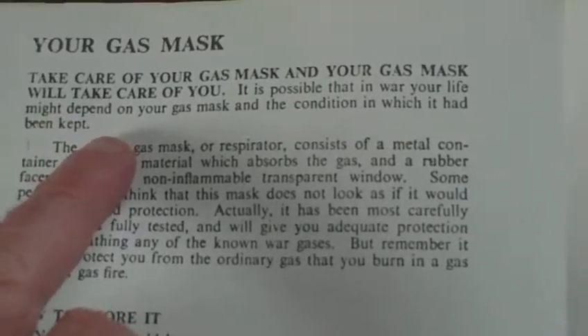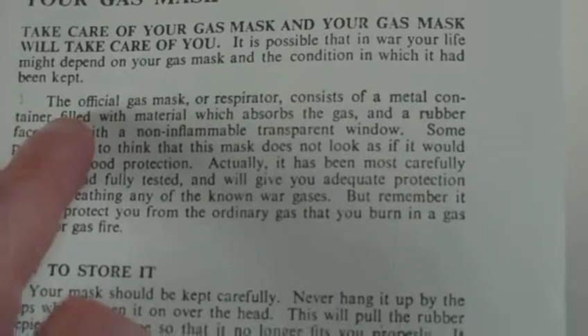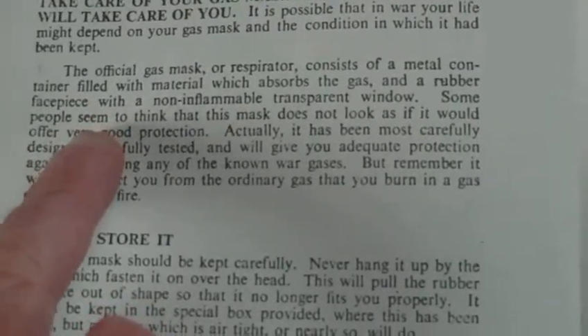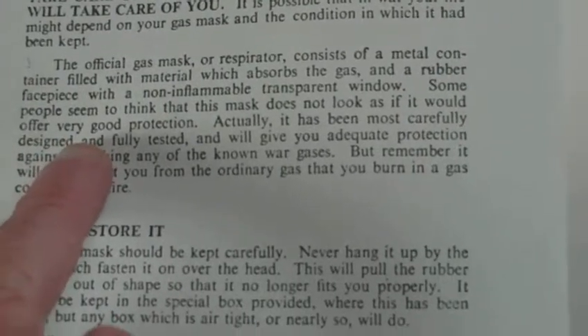It is possible that in war your life may depend on your gas mask and the condition in which it has been kept. The official gas mask or respirator consists of a metal container filled with material which absorbs the gas, and a rubber face piece with a non-inflammable transparent window. Some people seem to think that this mask does not look as if it would offer very good protection.